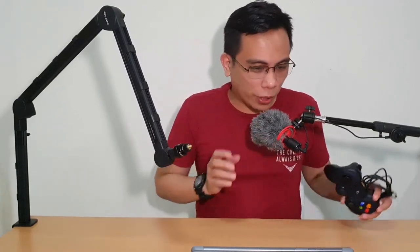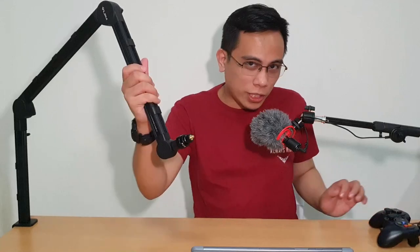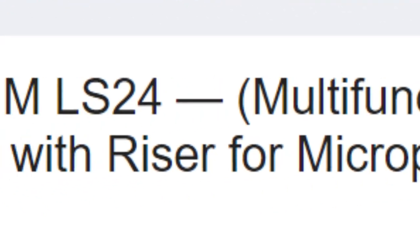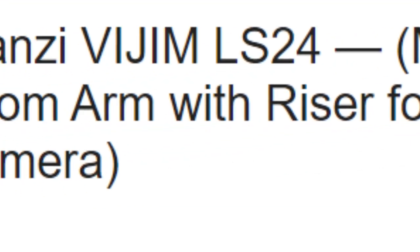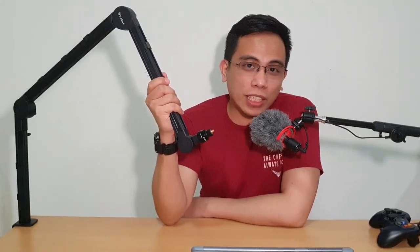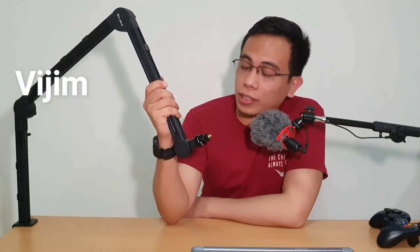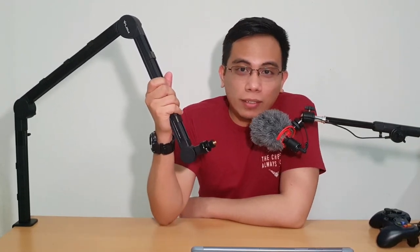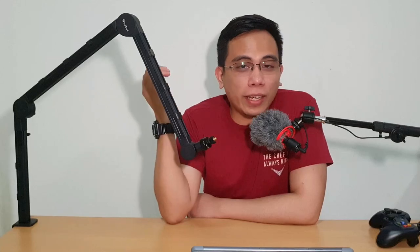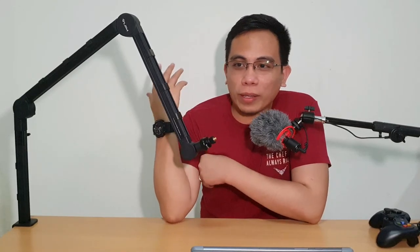Today we'll be reviewing the Ulanzi VGym LS24 multi-functional desk boom arm with riser for microphone, light, and camera. Now, in case you guys haven't noticed, my setup has changed — I have a white background now with all this different equipment in front of me. I basically moved, and the reason for this video is I had to start from scratch in terms of getting my equipment.